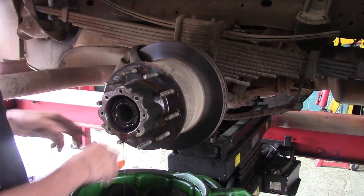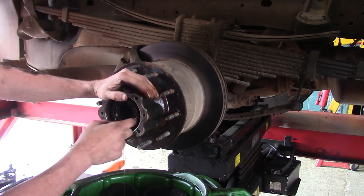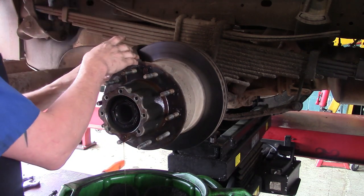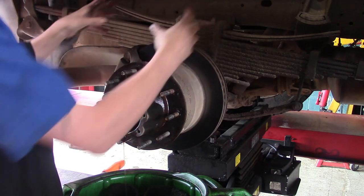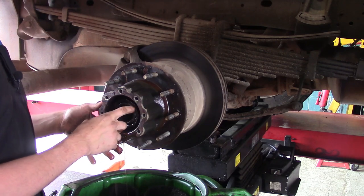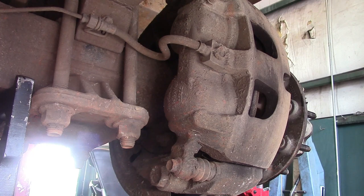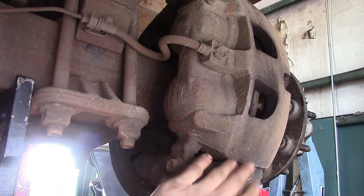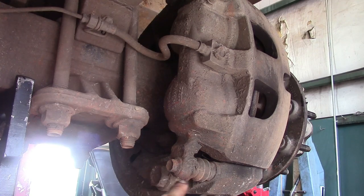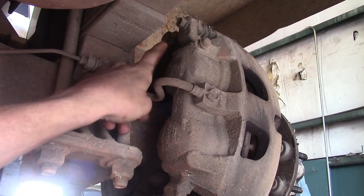Now we've got access to get to the nut — that'll come a little further down in the steps. What we need to do first is get the brake caliper mount off so that nothing's holding the rotor in place, and then we can worry about getting the nut off and the outer bearing. To take the caliper off its mount, you've got two 15-millimeter bolts — one here and one further up out of view.